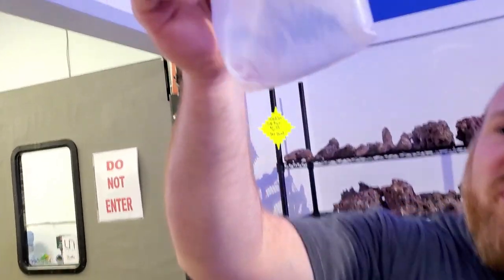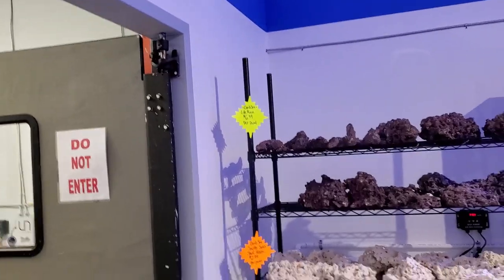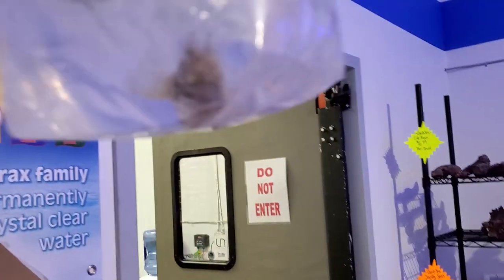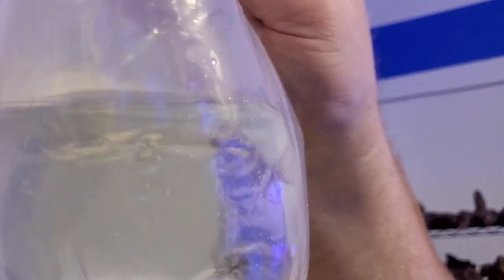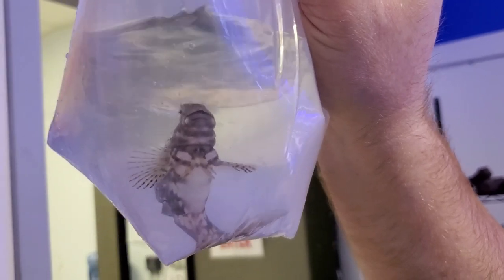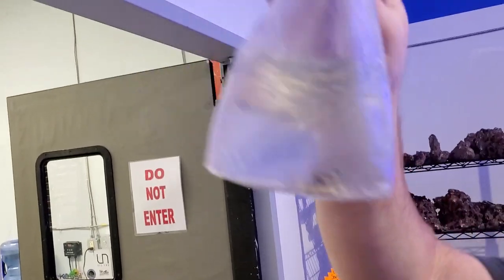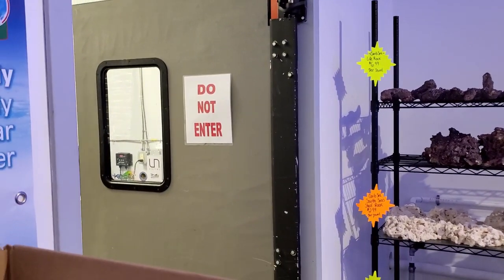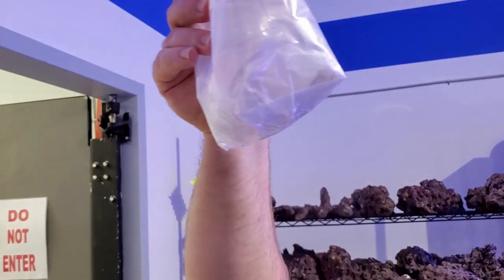Another purple fire — everybody looks good so far. Another chocolate chip star. Now this big one — he's a lawnmower blenny. They're awesome little reef fish, mainly herbivores used for algae control anywhere from small to large reefs. Pretty peaceful — they don't really have swim bladders so they just hop around and perch. There's another diamond goby too.